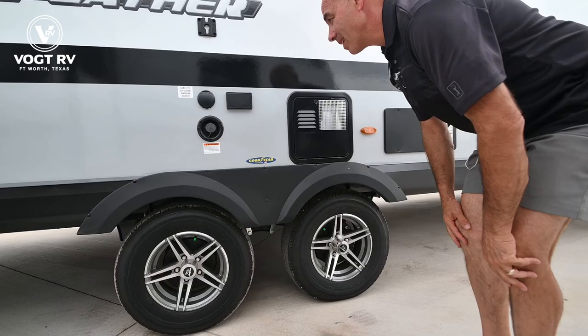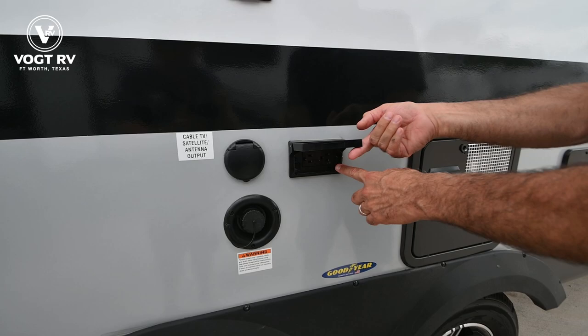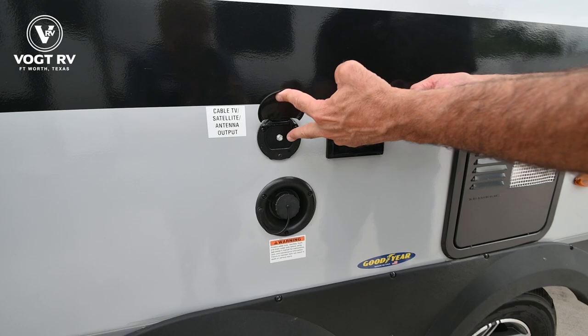Continuing our tour on this side, there's a TV mount that goes in here so you can pop a TV on the outside. You have power and cable here, so if we have cable hooked up on the utility side, we'll have cable here and I can watch TV programming out on the patio.